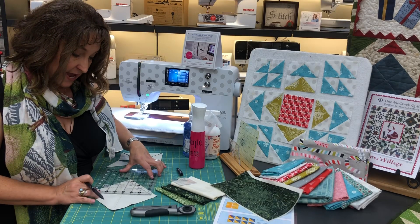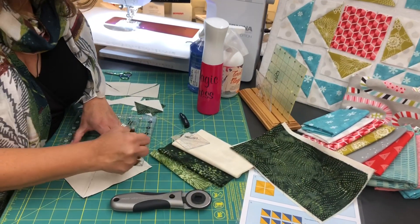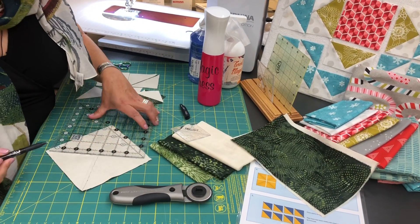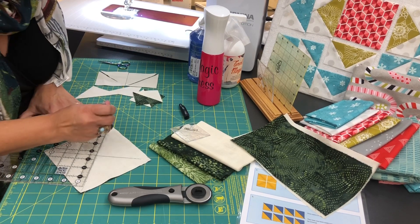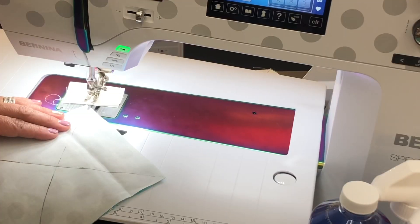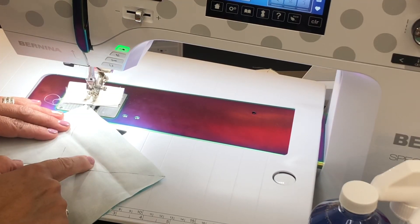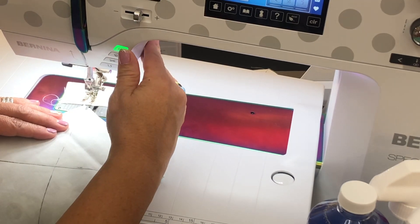I'm going to mark diagonally from point to point, so I'll take my pen and mark a line diagonally — it's going to intersect each of those points. I'll go and mark the other direction as well. Then I'm going to take this to the sewing machine and sew on each side of the line going each direction — this way and then the other way.